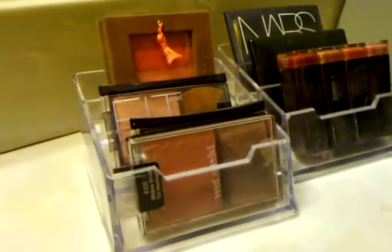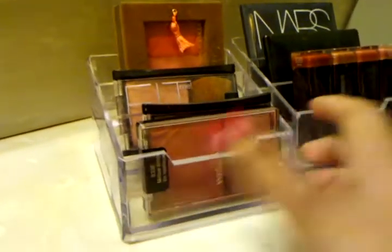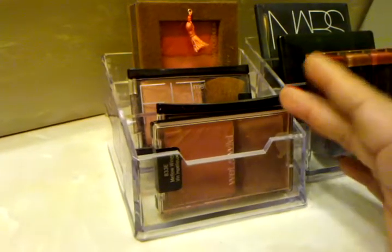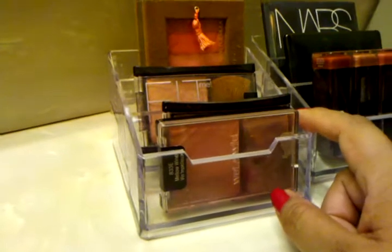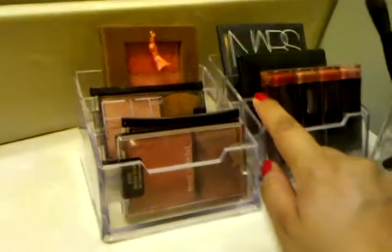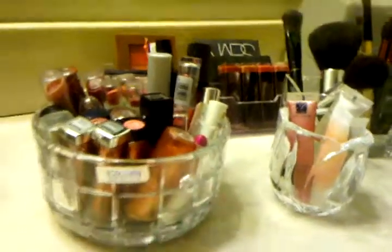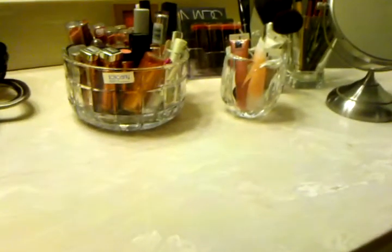The next items I found at a thrift store are actually business card holders — only 49 cents each. I display my favorite blushes that I normally wear in one, and they fit perfectly in the little slots. The second one I keep my bronzers and CoverGirl lipsticks in. These were again 49 to 99 cents, they work perfectly, and it goes well with the glass theme. Everything is easy to see, grab, and go.